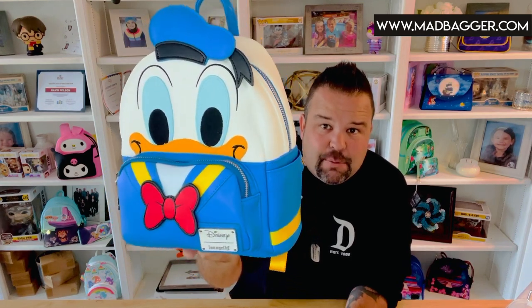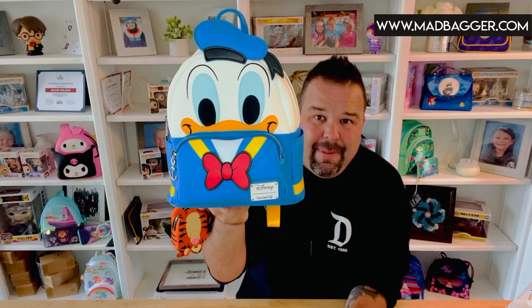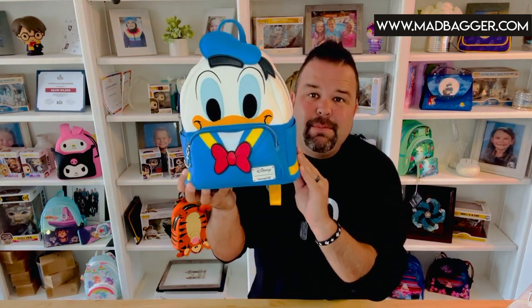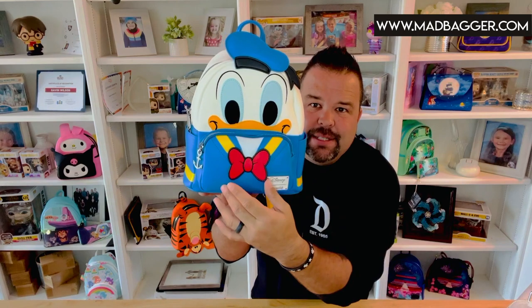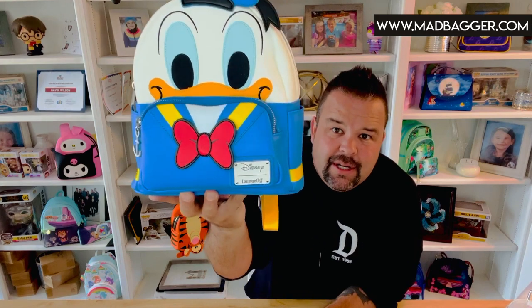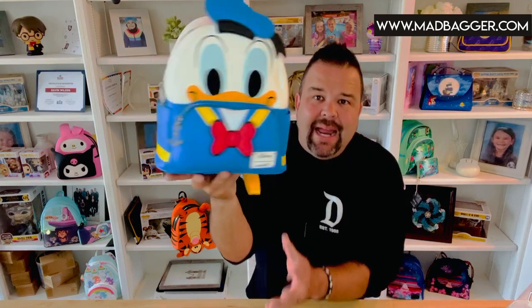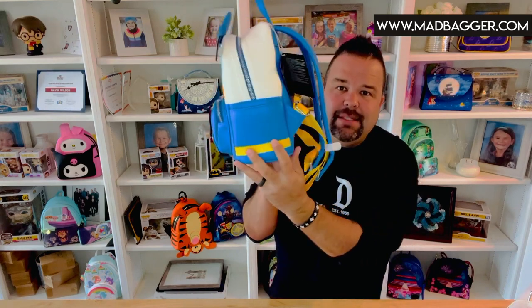They may have done cosplay Donald's before that are slightly different, but this one is super cute because he is in his sailor outfit, which is of course one of Donald's classic signature looks. This one is made by Loungefly and is done in vegan leather — really nice smooth vegan leather. You're going to notice he has some appliques for his eyes and his bow. His eyeballs are embroidered on, which is a nice little detail. The enamel badge on the front is a nice Disney Loungefly white enamel badge. On the sides, you can see this bag has the classic Loungefly silhouette with side pockets and a nice big square front pocket.